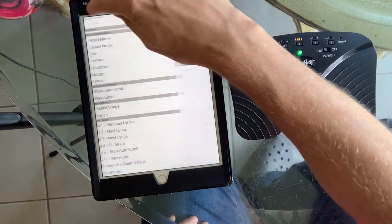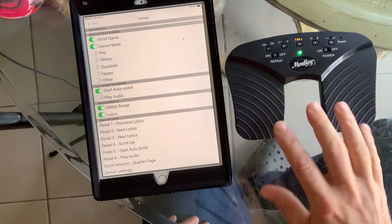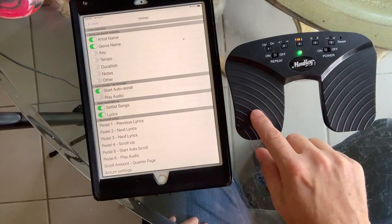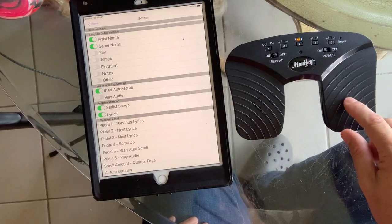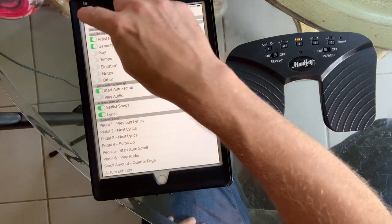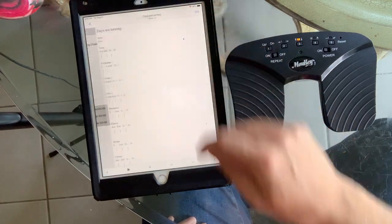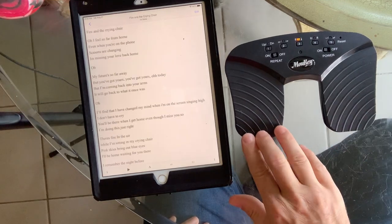Now that that's set up, you can look at your preferences too. If you're using the two-pedal version, pedal one is the one that says 'previous lyrics' and pedal three is this pedal on the two-pedal version. So I have it set up for previous and next lyrics. Let's go into a set list — click into this first song and there you go, it's working back and forth. Previous lyrics.